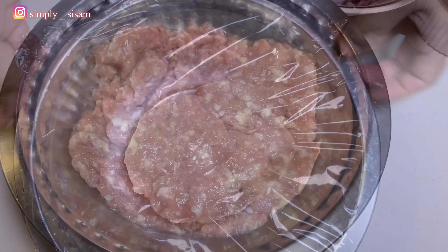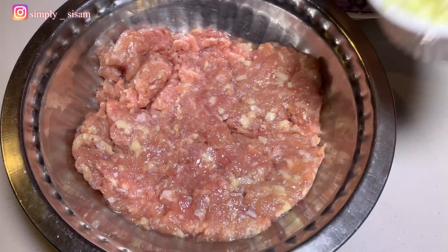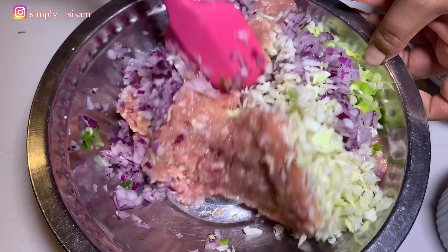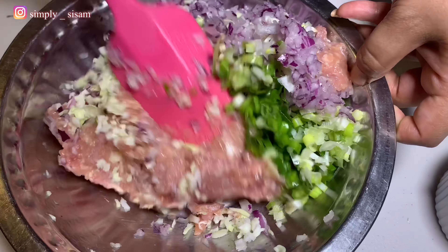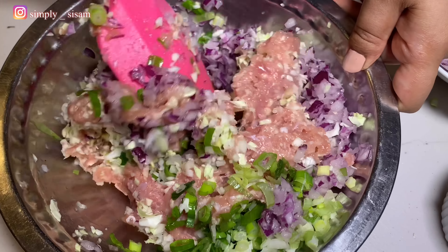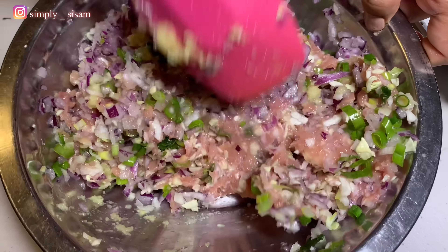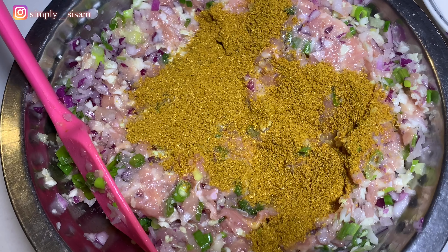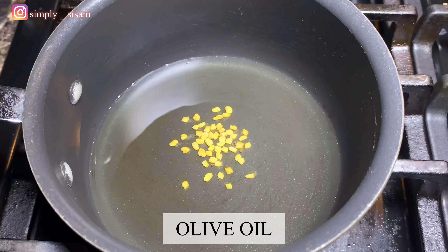While the dough is resting, let's prepare the filling. Here I have ground chicken, chopped cabbage, spring onions, and chopped red onions. Let's mix it all together. And if you want the exact measurements, I have listed them down in the description box. Here I have taken ground chicken but you can use any meat of your choice. In Nepal, buffalo Momo is the most popular one. Let's add some ginger garlic paste and mix it again. Now add about 2 tbsp of any momo masala which you can find in an Asian store. We will not mix it yet because we're gonna wait for the final touch.